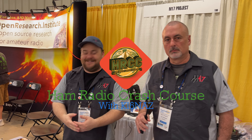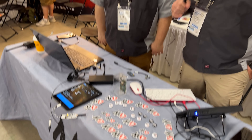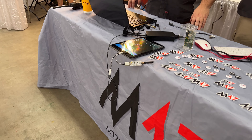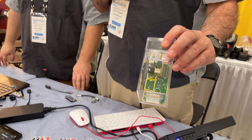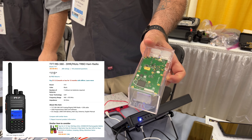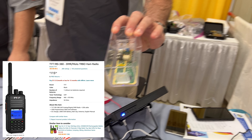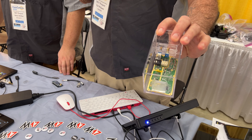Ed and Steve, here at the M17 Project booth. We've got some implementations of M17 running through an MMDVM USB attached modem into DroidStar. Two of those devices can run M17 over RF. We're also showing off the modified MD380. The custom firmware to run M17 on it is being developed by the OpenRTX project in Italy, and once done, you'll be able to run M17 natively on a $100 Chinese DMR radio following the modification.